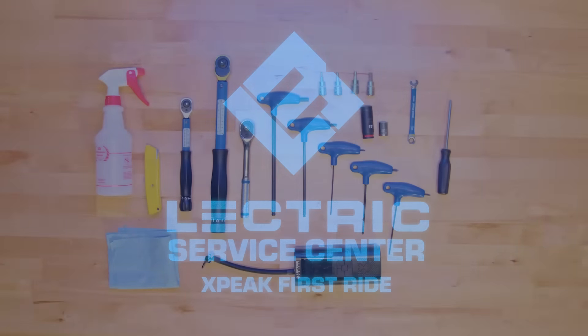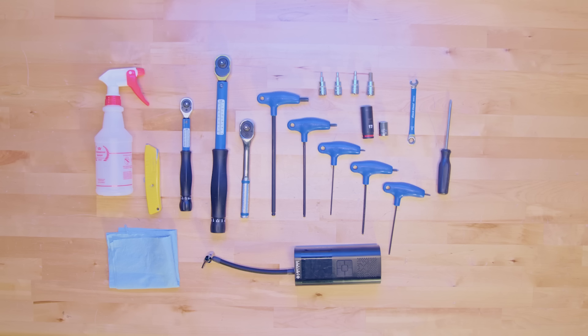Before we get started, you'll need to make sure you have some tools ready to go. You will need a screwdriver, an 8mm wrench, a 14mm socket, a 17mm long socket, a 2.5mm Allen wrench, a 3mm Allen wrench, a 4mm Allen wrench, a 5mm Allen wrench, and an 8mm Allen wrench.